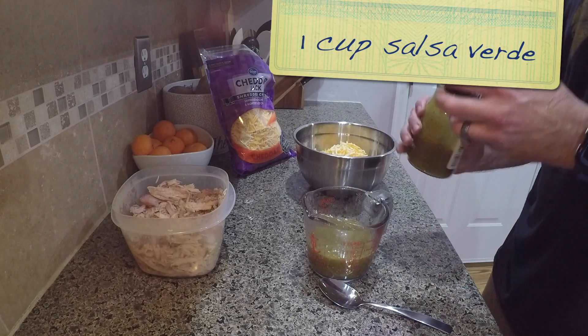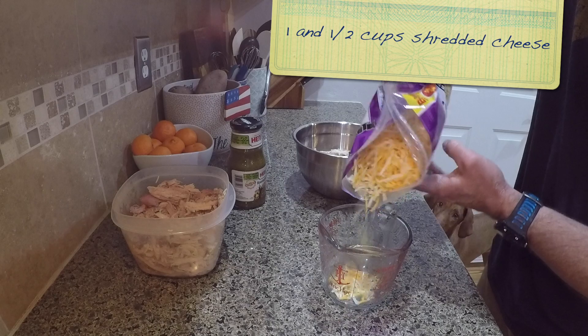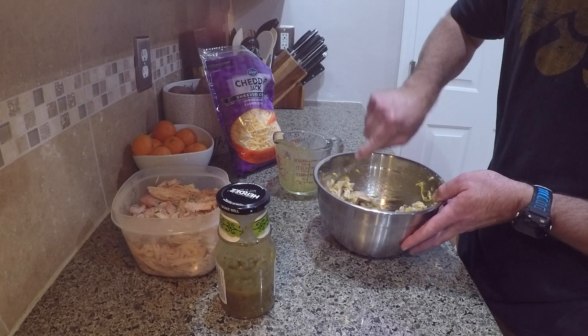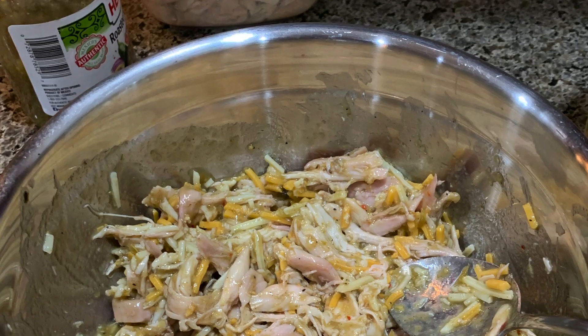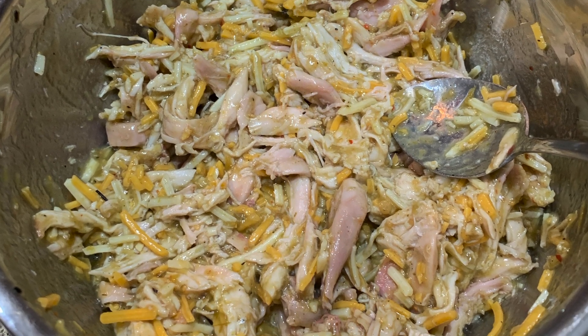Next we used one cup of salsa verde and about one and a half cups of shredded cheese — we used a cheddar jack which worked really well, or you could use a Mexican blend. You take the three cups of shredded chicken, one cup of salsa verde, and one to one and a half cups of shredded cheese, mix them all together thoroughly.